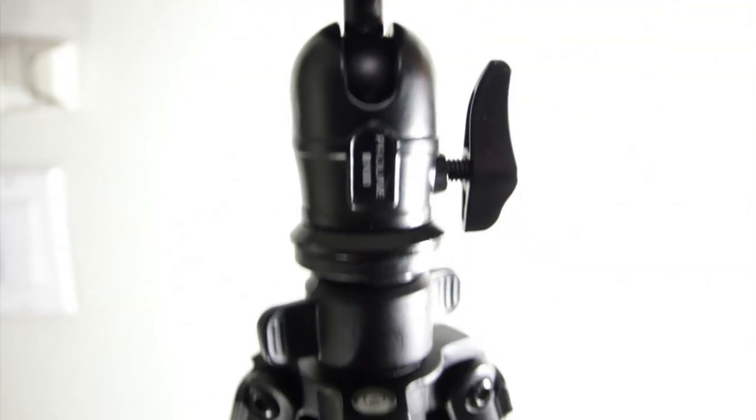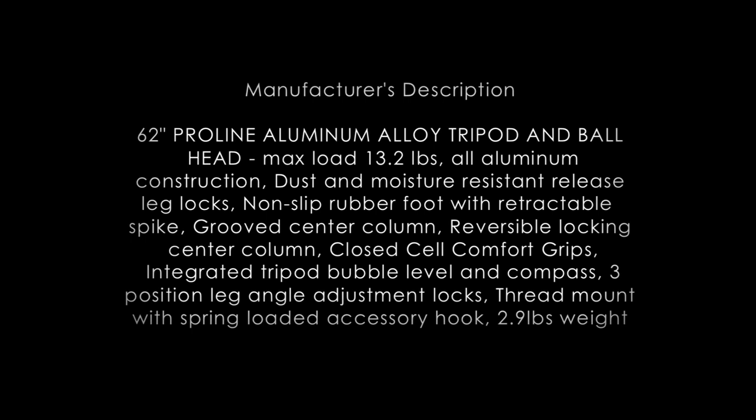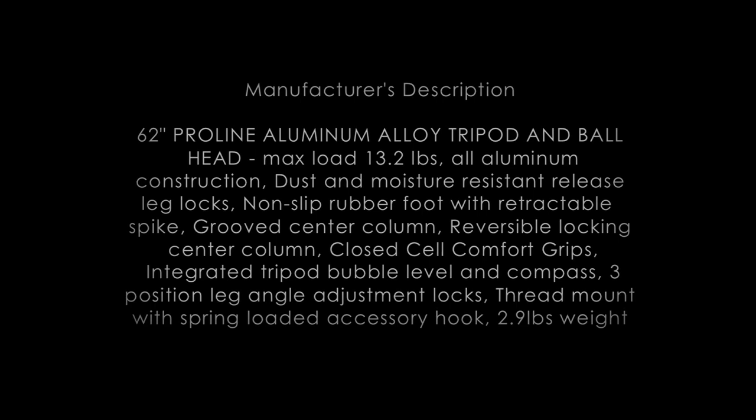The maximum height of the tripod is 62 inches while the minimum height is 22 inches. Overall, the Dahlika ProLine tripod is good value for the money. Just don't use this tripod to try to achieve fast panning shots — it's quite difficult.